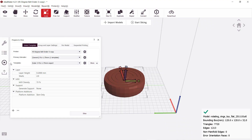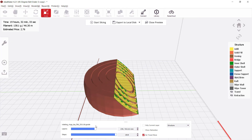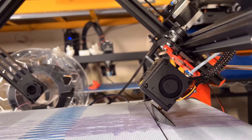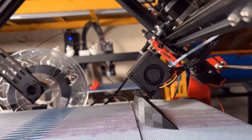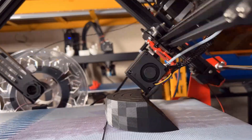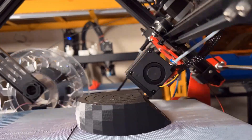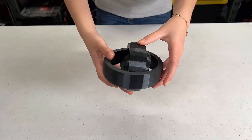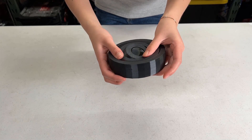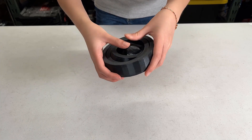Then I will try to slice a rotating ring and see if it can print with good clearance for each layer to rotate freely. It can spin — not super smoothly like those printed from a normal 90-degree printer, but all the layers can move freely.